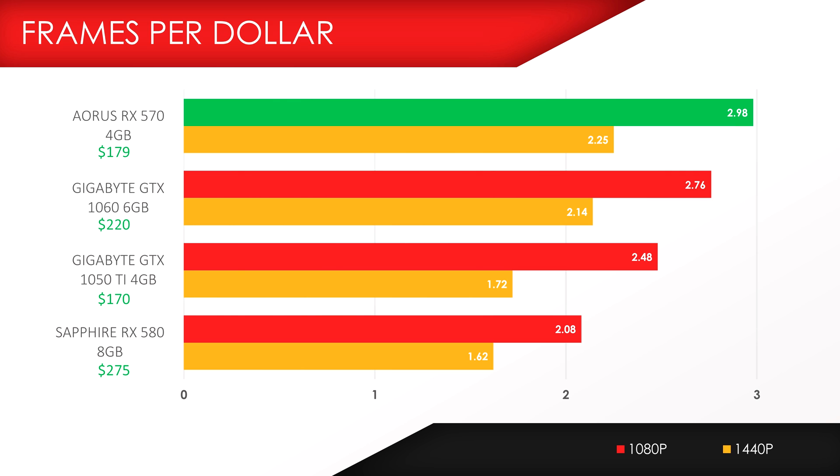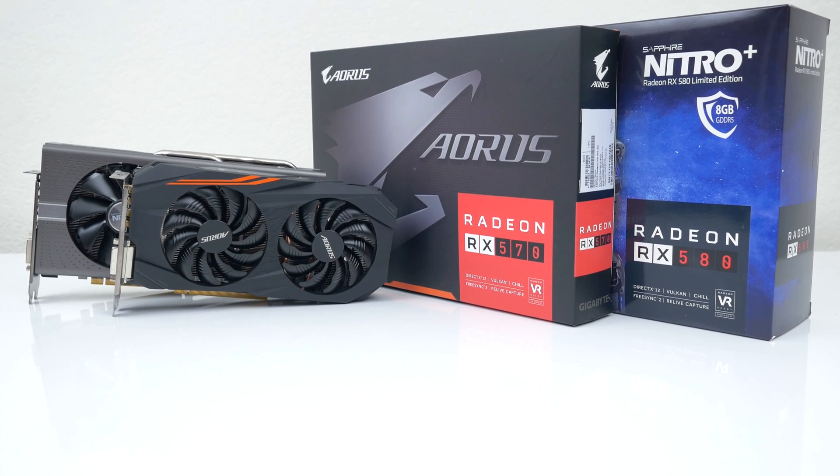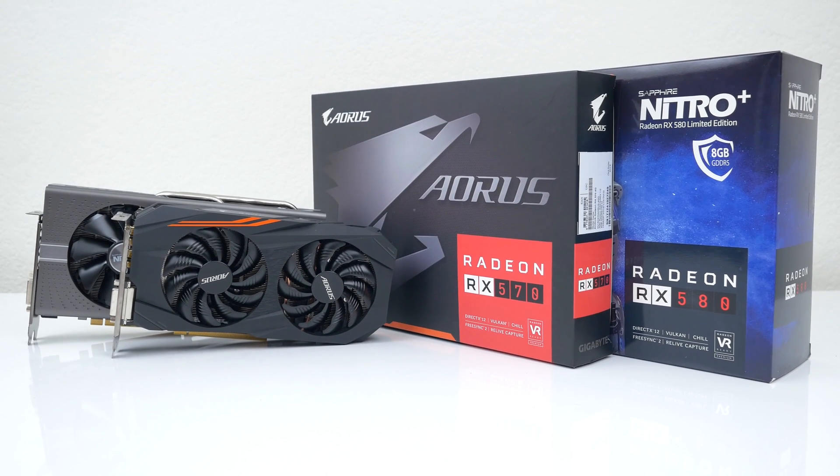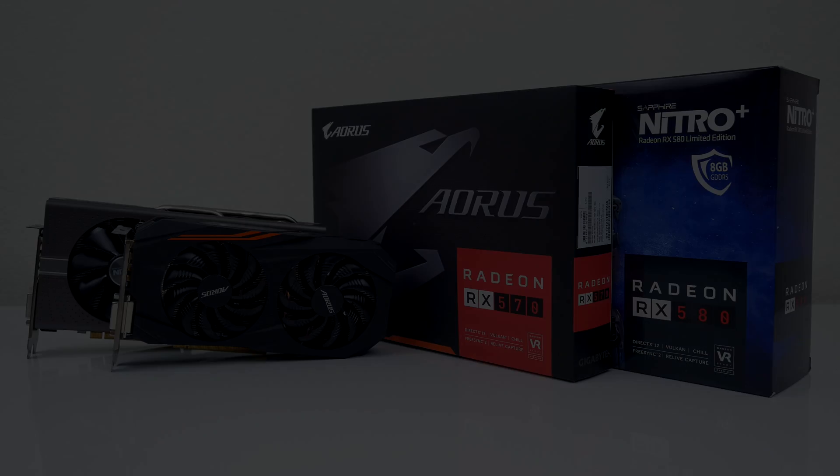With that said, the Aurus RX 570 gives you the best bang for your buck out of all the GPUs featured in this video. If you're shopping for a graphics card and don't want to spend more than $200, this card should definitely be on your list. Do keep in mind that other board partners have these cards starting at just $170. I'll drop links to all the cards featured in this video down below. Thanks so much for watching — if you enjoyed it, be sure to leave a like, and I'll see you in the next one.